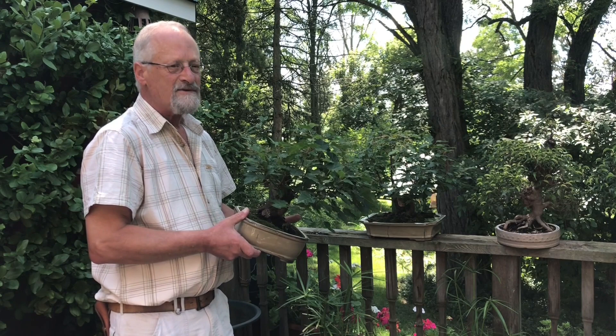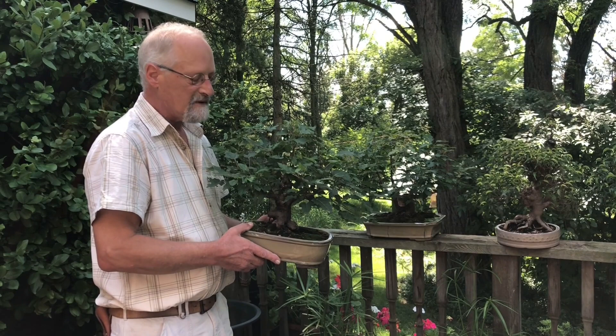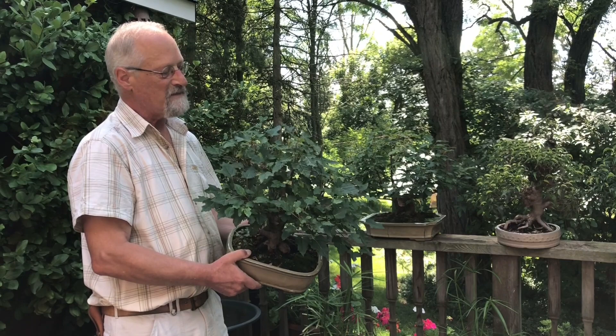Some people think bonsai trees don't grow, but actually to be healthy they have to grow. In springtime you let them grow and then prune them back, and if they have another flush of growth you let them grow and prune back again. It's important for health and to make them more branching and bushy. Every time you prune it off, it stimulates buds to grow and you wind up with fuller, thicker foliage. This is an amur maple — it's more native to Europe and has relatively small leaves, which is important for proportion.